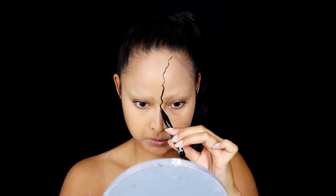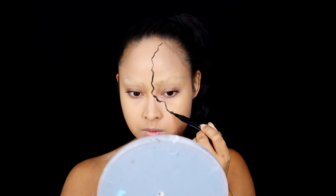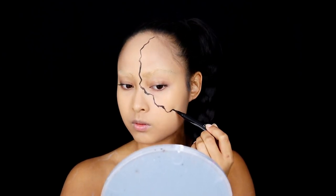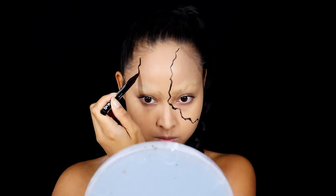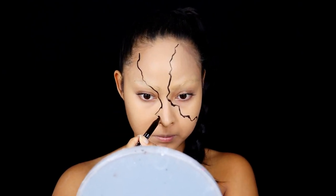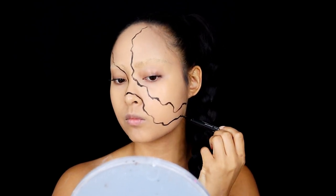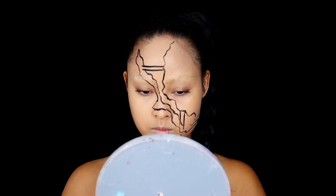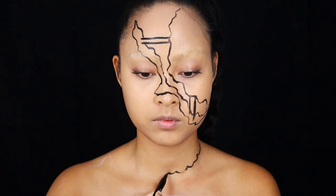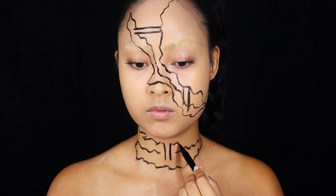I created a broken stone statue and I'm starting this look by using the NYX Black Epic Ink Eyeliner to sketch my whole look. I'm sketching the split across my face, between my neck and also on my left arm side. Between the split you can see that I created some bars so it looks like it keeps the statue together.